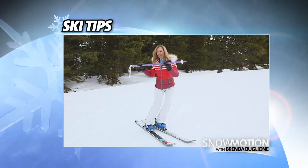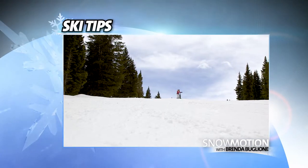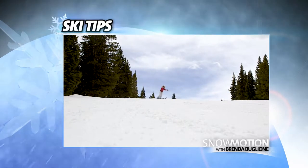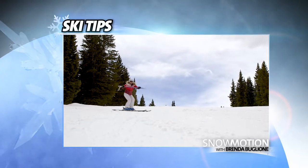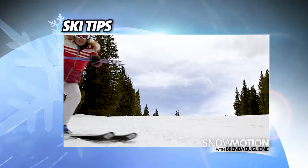You want to keep the upper body facing forward and quiet. I hold the poles out in front of me — I know that I'm rotating my upper body when the poles face the sides of the slopes. What I want to do is have them facing down the hill and use my upper body to come up and down.